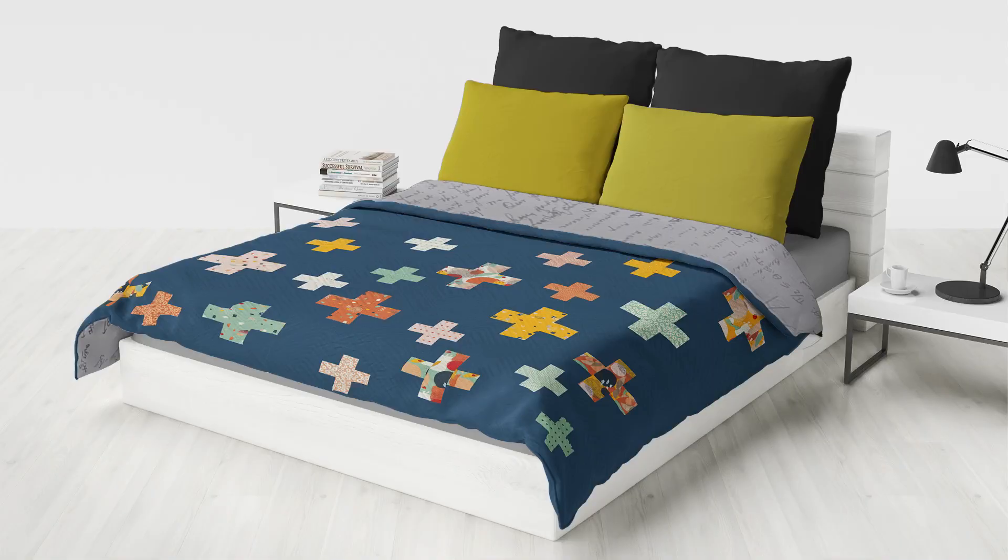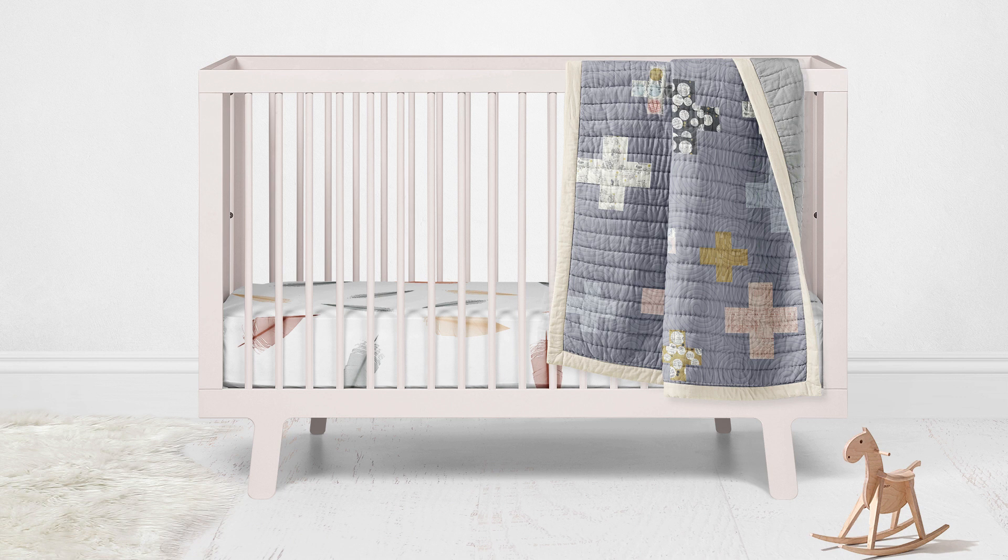As always, we offer the Pluses quilt in three sizes: a bed size, a lap size, and a very pretty baby size quilt. We will split these tutorials into six weekly parts.